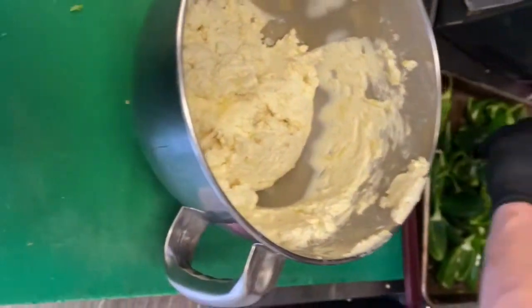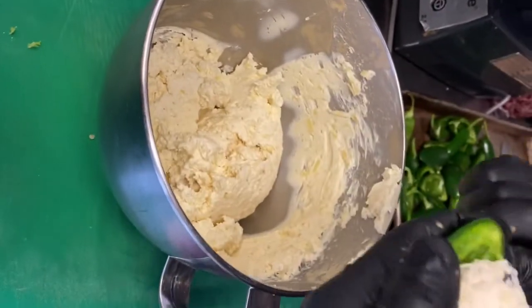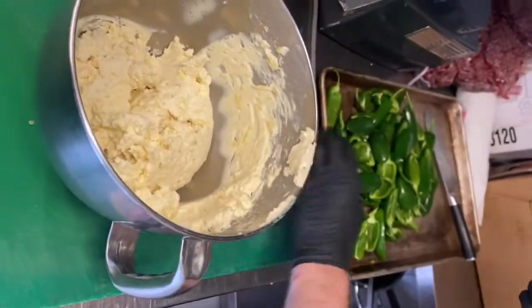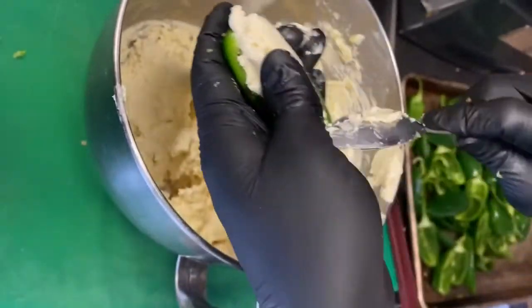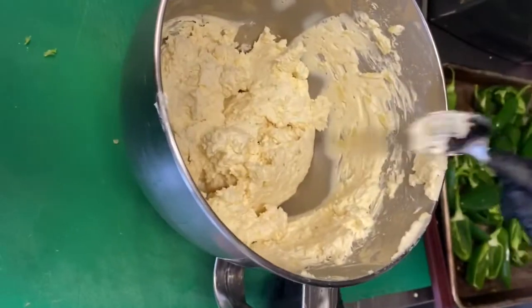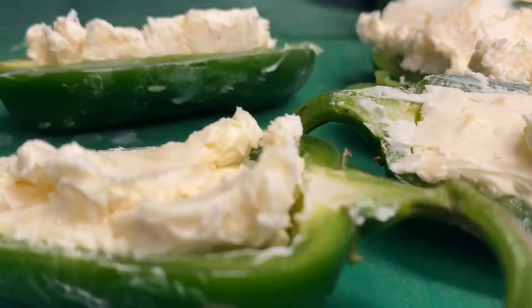Now just fill the jalapeños with the cream cheese mix — pretty simple. Then those go into the barbecue at 250 degrees for 45 minutes to an hour, until they're soft and a little bit smoky and good. Then we'll let them cool and come back to the rest of it.